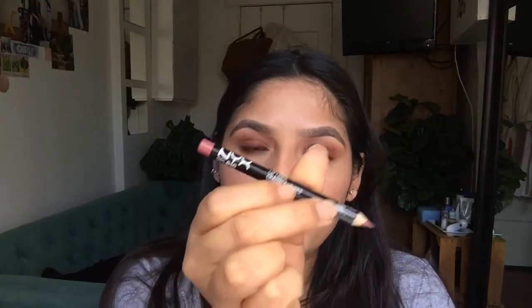As always I use the Becca Champagne Pop Highlighter. To apply it I use my Morphe M510, just applying it right here — not too much, just a little bit to make it look a little smaller, and then on the bridge of my nose. I usually just fill in the rest of my lips with the NYX lip liner in Natural.